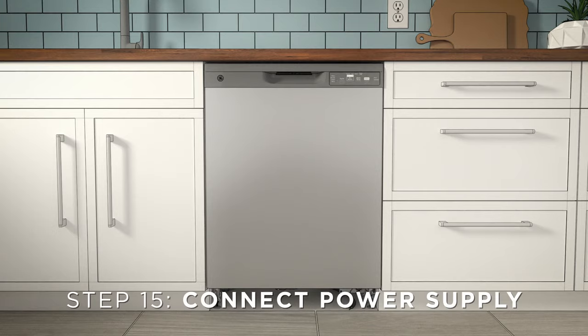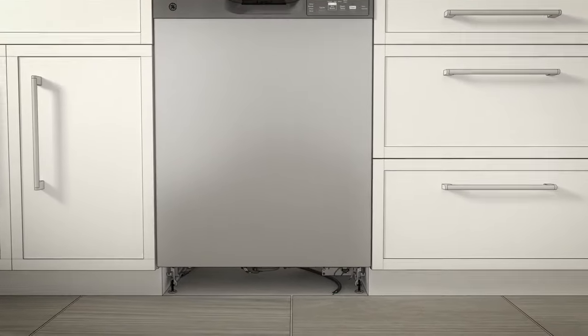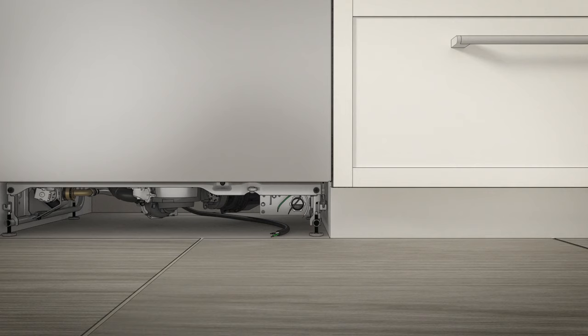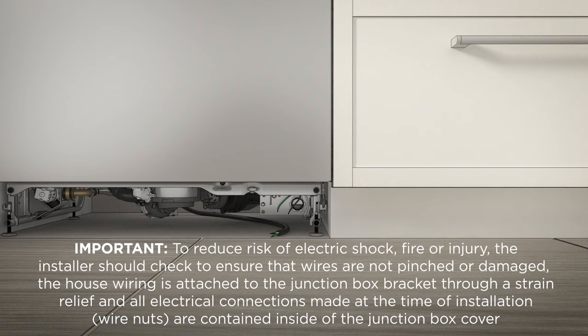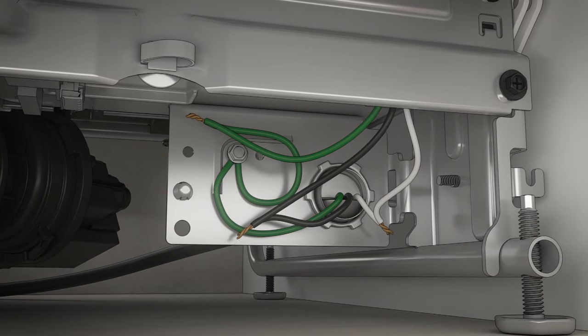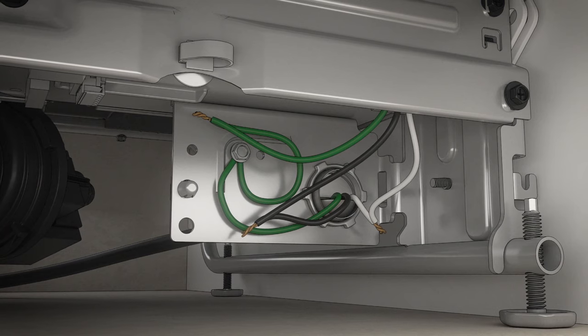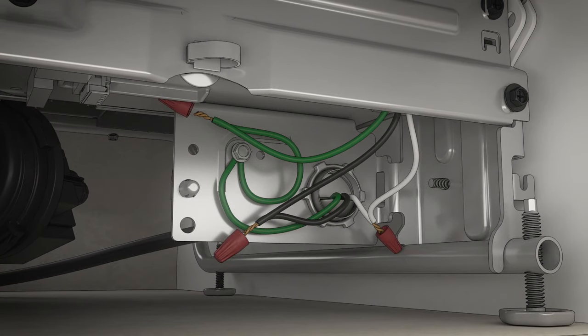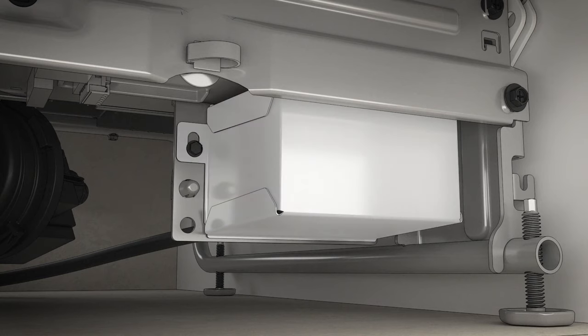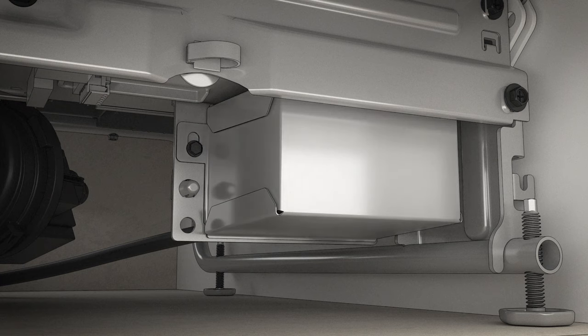Time to connect the power supply. If a power cord with a plug is already installed, skip ahead to step 18. If not, you'll need the junction box cover and number 10 hex head screw. Please read the following warning before you start, and be sure to call a licensed electrician if you're uncomfortable with any electrical work. Secure the wiring to the back of the junction box with a strain relief. Then locate the three dishwasher wires — one white, one black, and one green — with the stripped ends coming out of the AC jumper. Use UL-listed wire nuts, correctly sized, to connect incoming ground to green, white to white, and black to black. Install the junction box cover using the number 10 hex head screw. Check to make sure that wires aren't pinched under the cover and that all wire nuts are inside the cover. Make sure the junction box cover is resting on the mounting bracket.